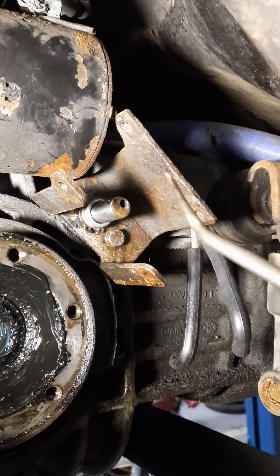I should fairly shortly have this moving in and out pretty easily, but it's a work in progress.